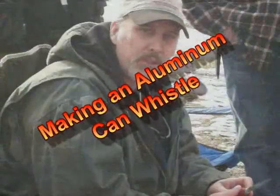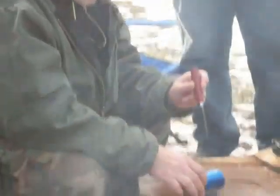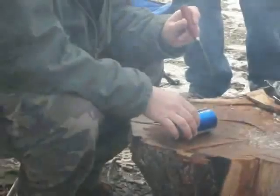Good afternoon, this is David Wendel with Bushcraft on Fire and we're at the fourth annual winter camp out here. We've got the whole crowd here and we're having a great time. One of the things we found out here was a couple of beer cans that somebody left around, so I wanted to show everybody here how to make a whistle.